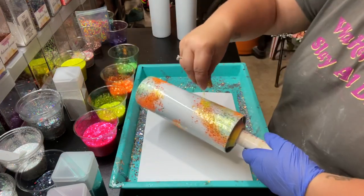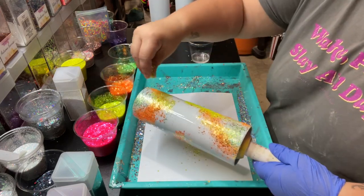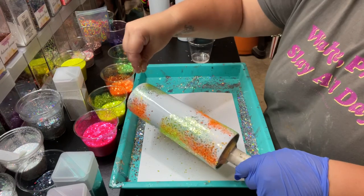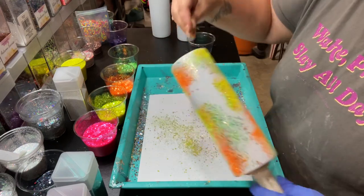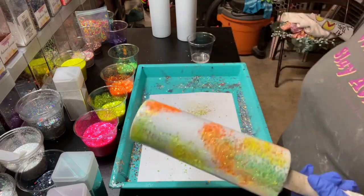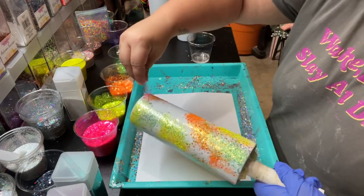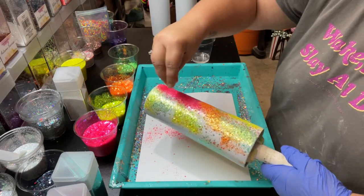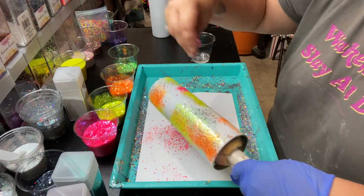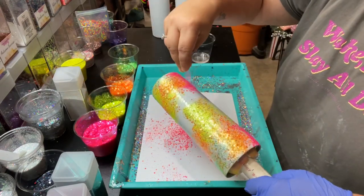Do the same thing with the yellow - kind of pile it in there. Make it bright and happy. Make sure I get the bottom. Okay, now some pink - just pile it in there. All the colors will start to kind of melt together.